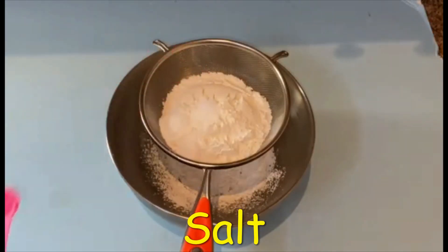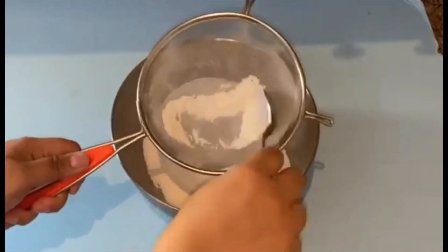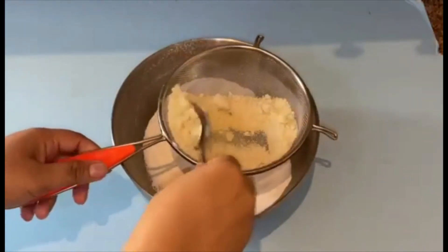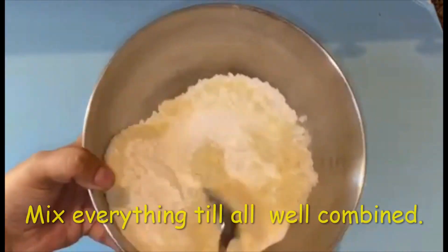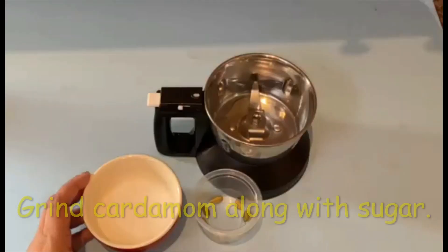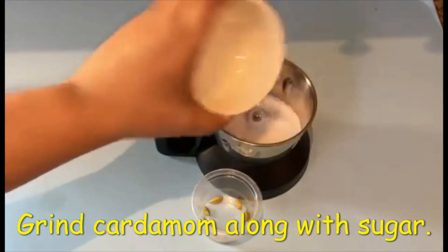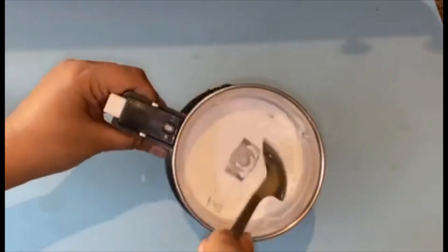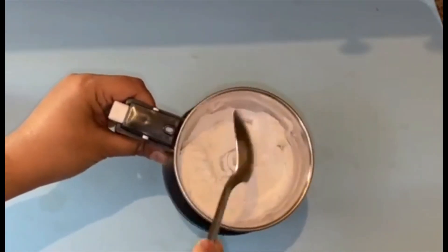Finally, sift in the almond flour and mix all until well combined. In a spice grinder, combine cardamom pods and sugar, and grind until fine.